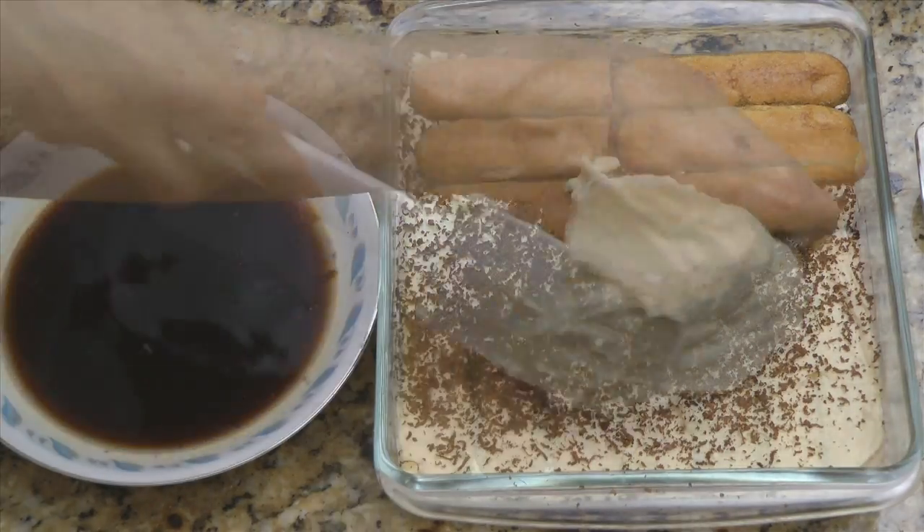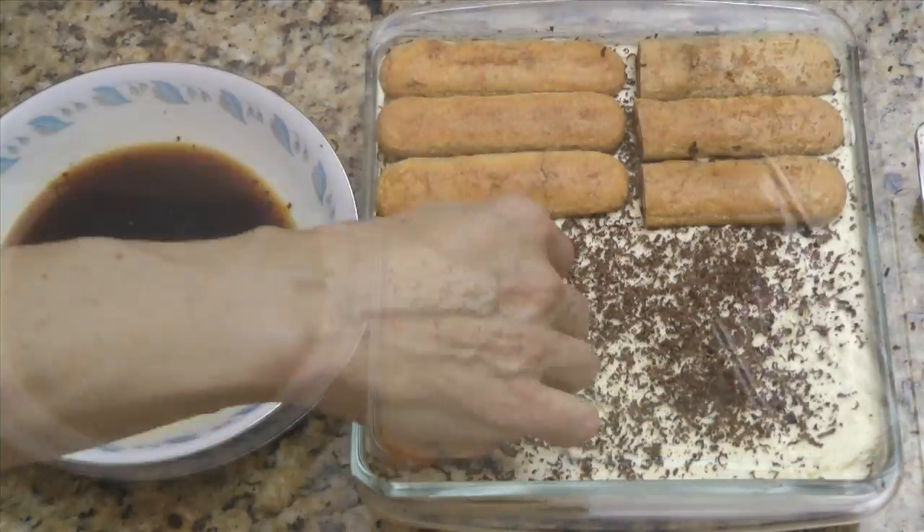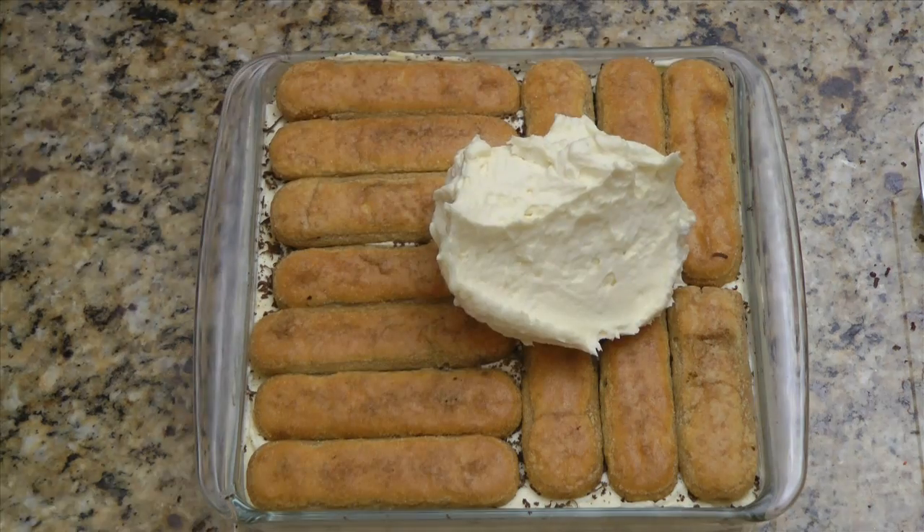Repeat for the next two layers for a 9 by 9 inch tiramisu. If you're using a 9 by 13 inch baking dish, repeat for the final layer.